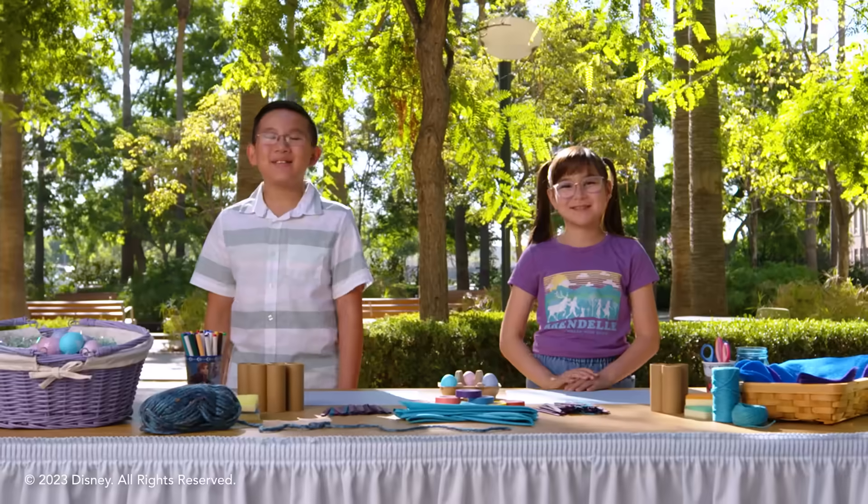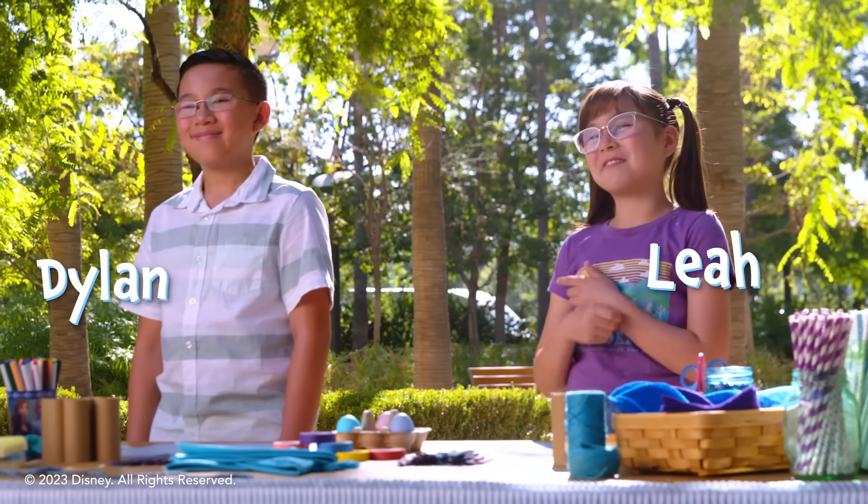Hi everyone, and happy Easter. I'm Dylan. And I'm Leah, and welcome to the Frozen Friends Club.